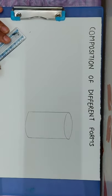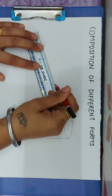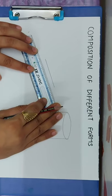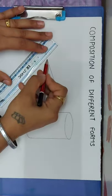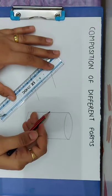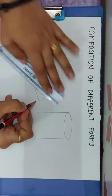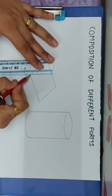Next we will draw a cube. We will draw a line for the cube, then a parallel line. We will join one side, then draw another parallel line and a straight line.